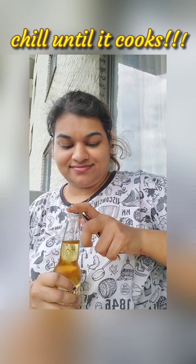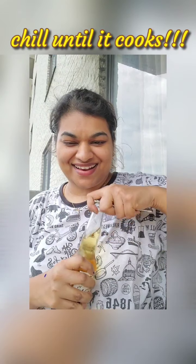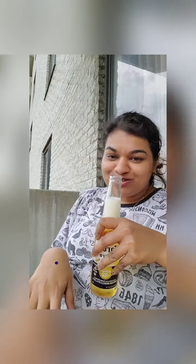We'll slowly cover it and cook. Cheers! Beer is the best thing to happen in summers — don't you agree?